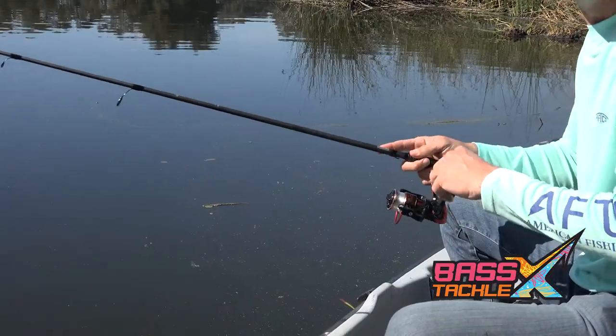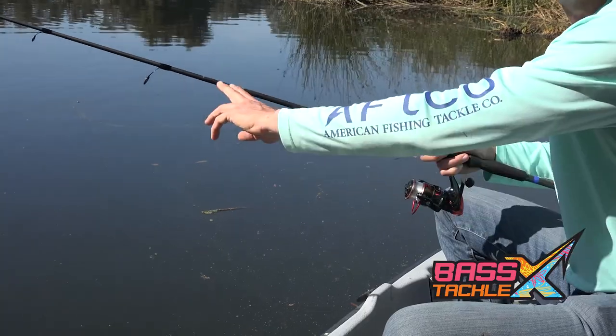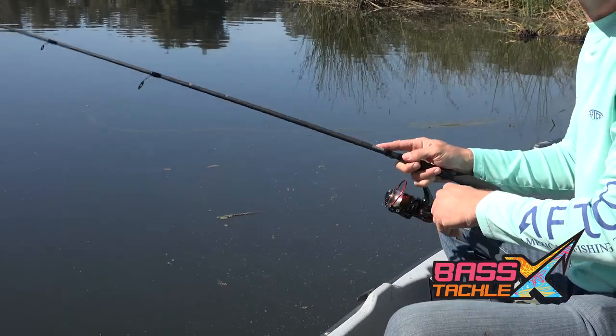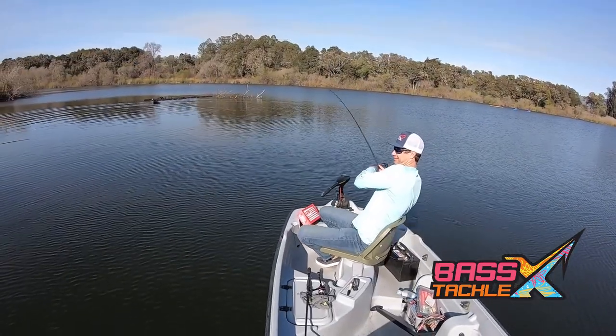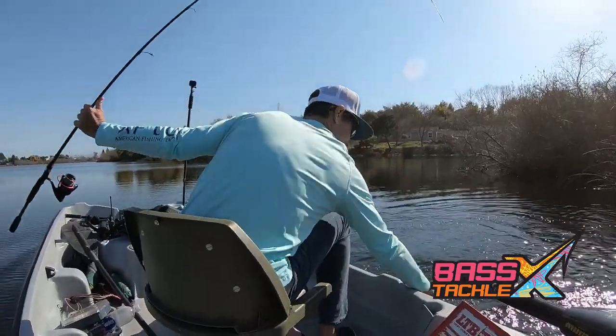I'm using a hybrid spin from Styx Fishing, which is a 7'2" medium moderate fast action rod that has enough backbone to battle the fish but the perfect amount of tip to really work that bait and feel those subtle bites.